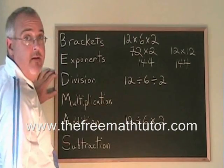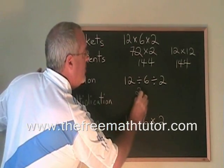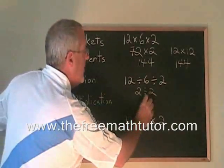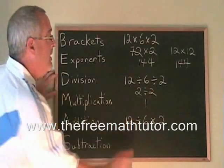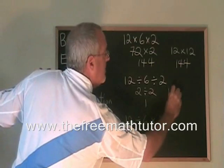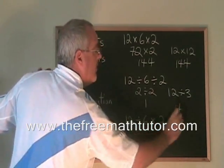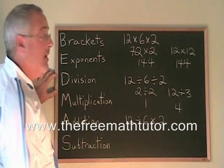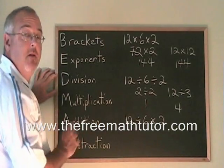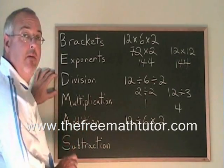What about divided-by signs? If we do the first one first, 12 divided by 6 is 2, and 2 divided by 2 is 1. If we do the second divided-by first, 6 divided by 2 is 3, so this becomes 12 divided by 3, and 12 divided by 3 is 4. We're getting two different answers, just like we did with two minus signs. So divided-by signs, like minus signs, introduce something tricky, and we have to be careful how we apply our rule.